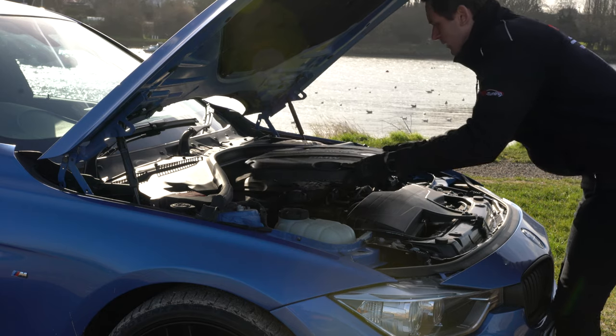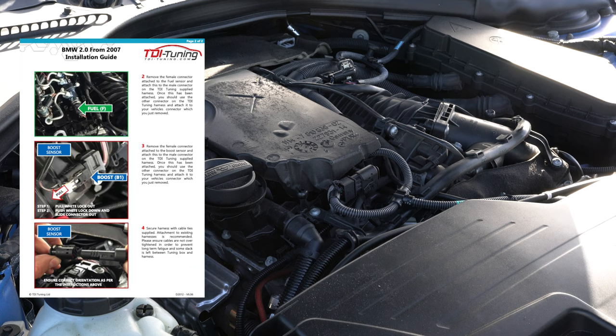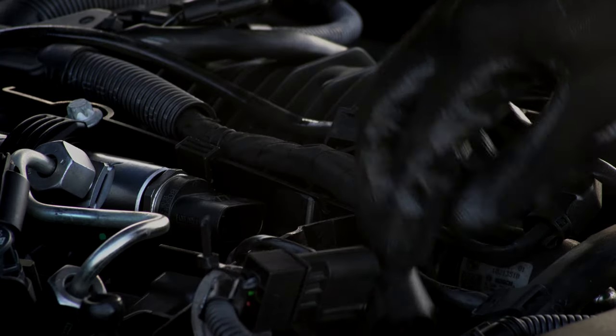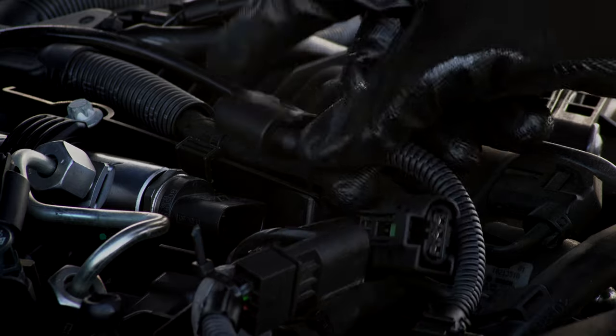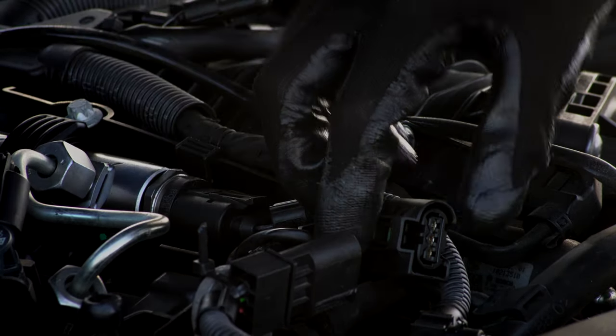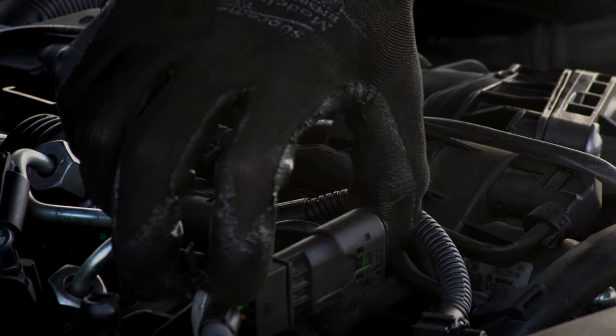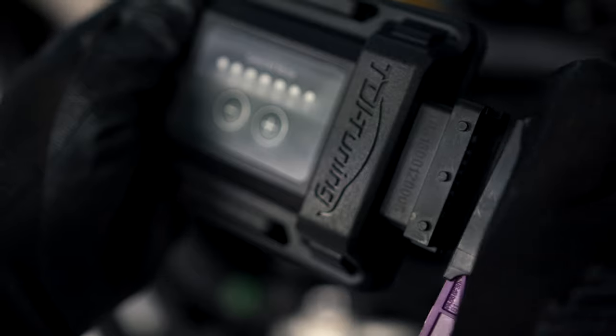For most of our tuning boxes there are only two connectors to unclip. On the odd occasion there can be three or even more, but don't worry as it will all be detailed in the bespoke vehicle instructions. Once you have located the sensors, systematically unplug them and plug in the TDI tuning harness. You should hear a nice click when the sensor has correctly been clipped on. Once the harness is connected to all the sensors it is time to plug in the TDI tuning box.